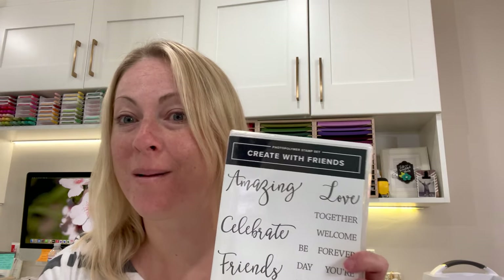Hey, starting a very quick video to show you something with the new photopolymer stamp sets. You're talking to Trisha Williams with Color Me Crazy Stamps, also known as CMC Stamps. You can purchase with me anytime — I'll make sure I give you guys a link.